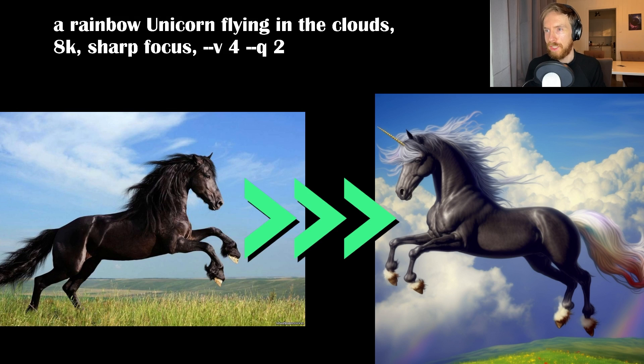Here I tried to turn a cool black horse into a rainbow unicorn flying in the clouds — and it did exactly that. Really impressed by the details, like in the feet. They look pretty much exactly as in the original picture, so very cool.